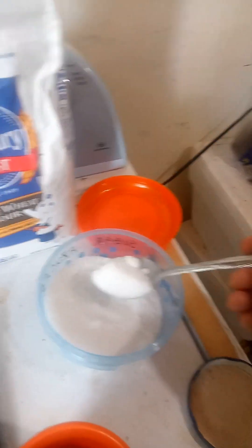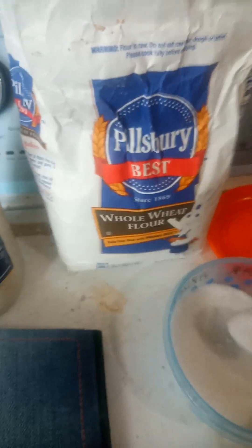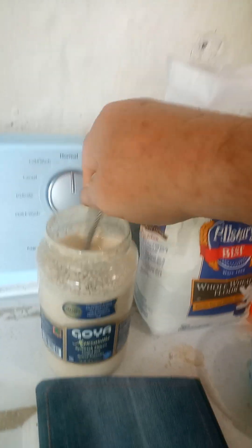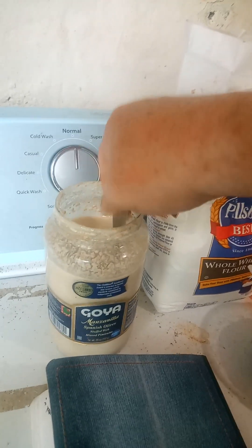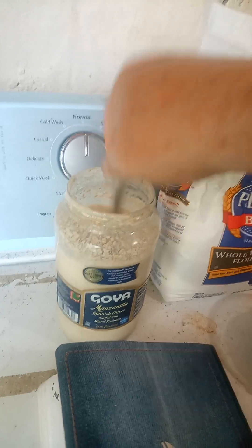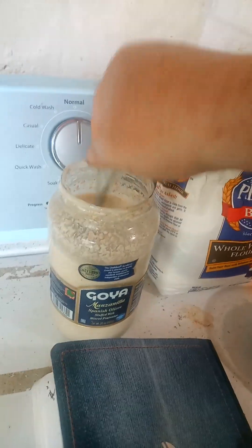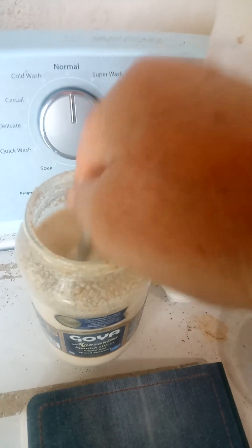I'm going to be adding three tablespoons of sugar to feed the yeast in this container. I just want to make sure that I get a nice consistency because I want the yeast that is growing inside this container to grow. I want to make sure I get a good homogeneous mixture and that the sugar has enough time to be liquefied.